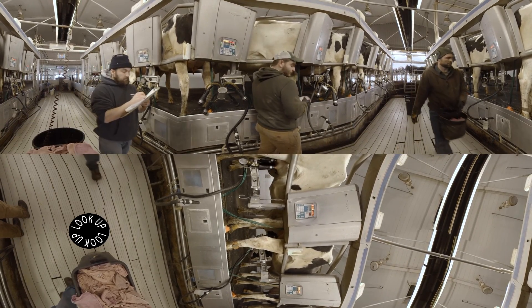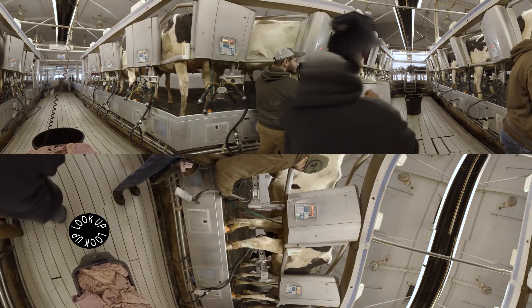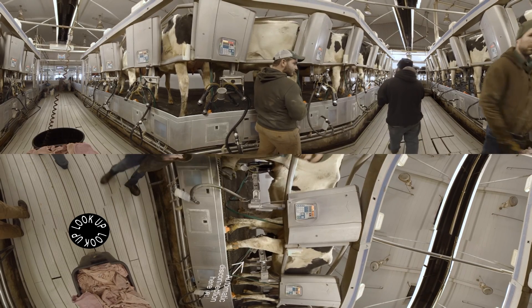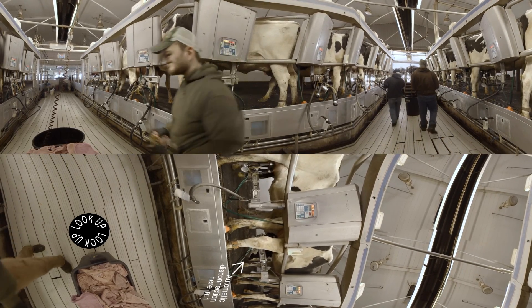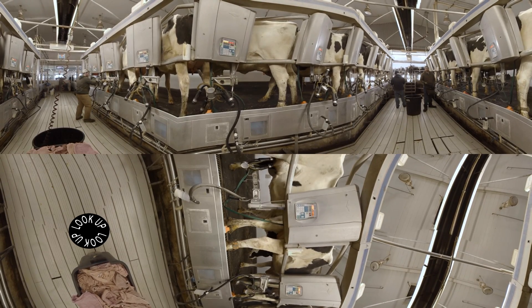The parlor is set up to bring eight cows in on either side. It's an automated parlor — the machines come off the cows automatically, we put them on. They have a rapid exit system on the side, so when one side gets done, the bar goes up, all eight cows leave. It just enhances our productivity.